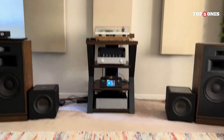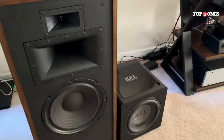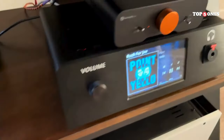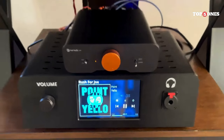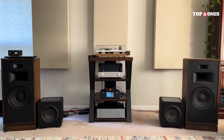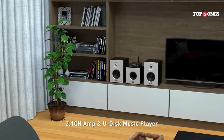Speaking of connectivity, the DA2120A is a real champ. You've got your standard options like optical and coaxial inputs, but there's also a USB input for connecting directly to your computer. Plus, the Bluetooth 5.0 is a welcome addition for streaming music wirelessly from your phone or tablet. The connection was smooth and reliable during testing. One thing to keep in mind is that the optical input doesn't support Dolby Digital Audio, but for most music listening, it's not a deal-breaker.